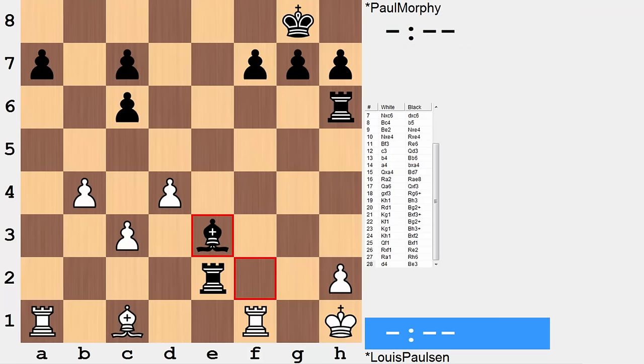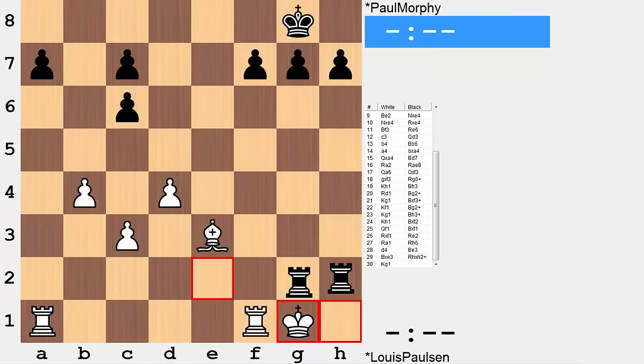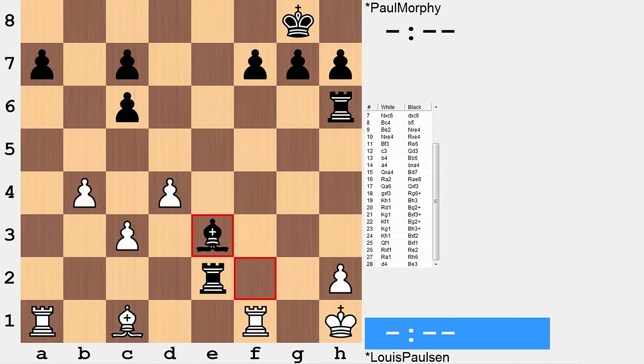White gets out of the pin with rook a1. Rook h6, targeting h2. After d4, a nice finishing touch is bishop e3, preventing bishop takes rook and looking to crash through for mate. It is at this point that Paulson resigns. After bishop e3, white resigns — bishop takes bishop would run to mate in 1 and then 2. There's no good defense against that because g1 is covered. In the computer's eyes, rook f2 is best, but this is of course losing for white.